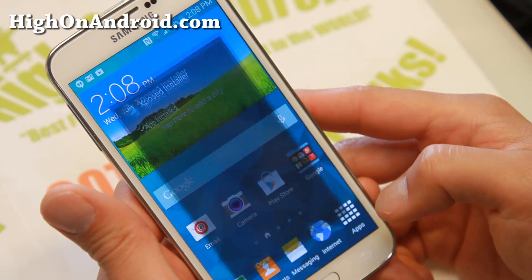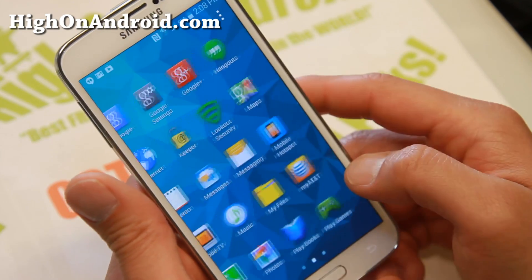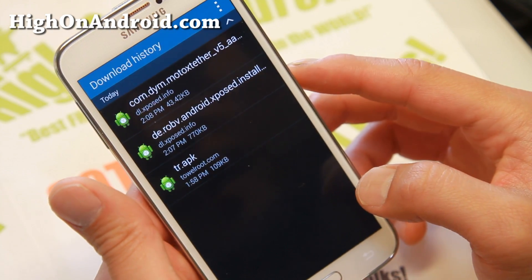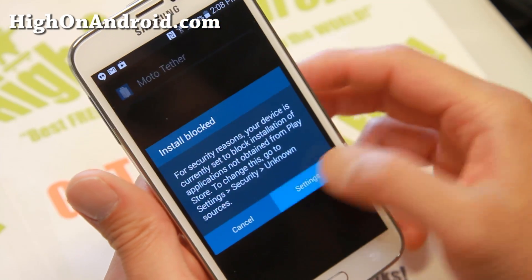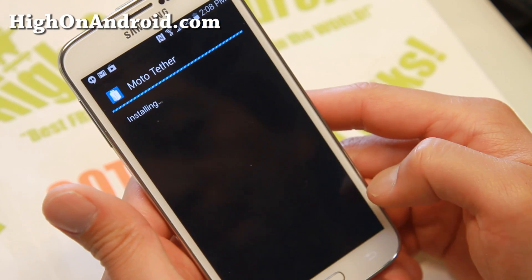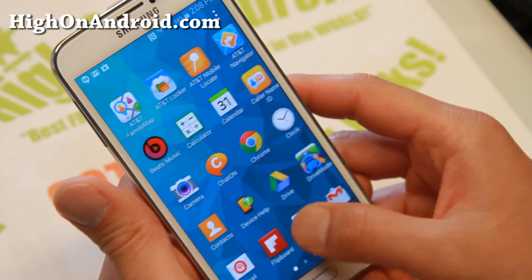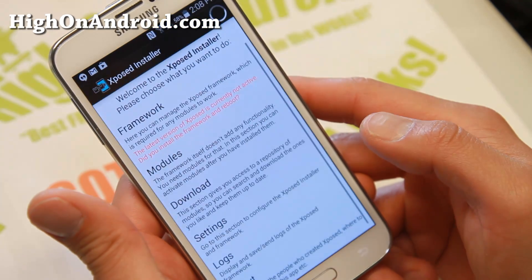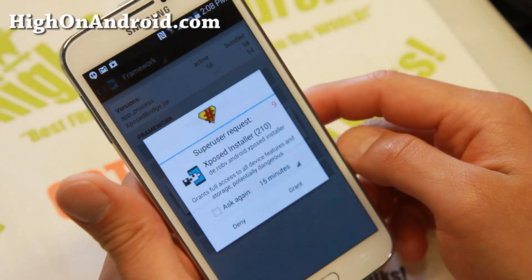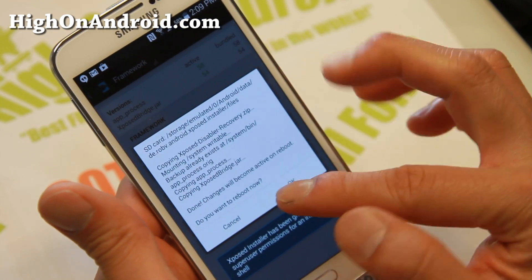Same thing here. If you happen to lose it, just use My Files app and you'll also be able to find it under download history. Go to settings. You'll get 'install blocked' if you don't have unknown sources checked on — simply check unknown sources on. Install. Go ahead and open the Xposed installer app, then go to framework. Hit OK, hit install/update, and make sure you hit grant when the superuser request pops up.